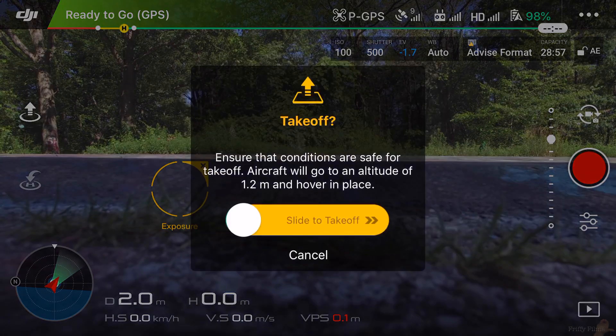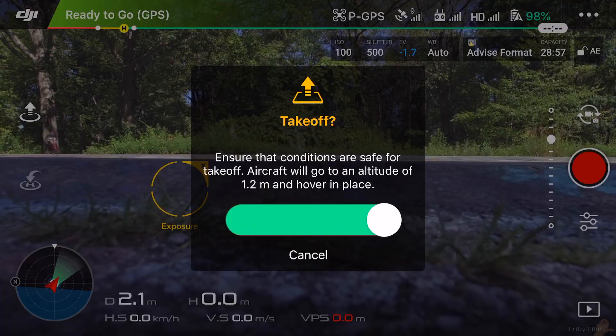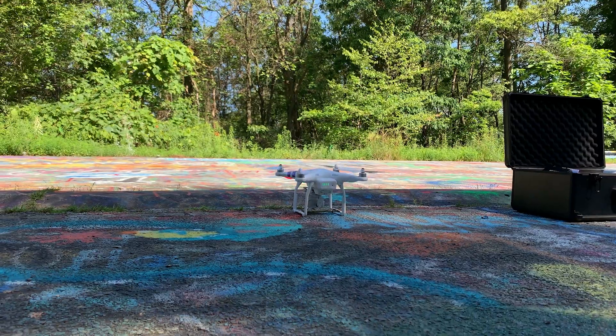And finally, let's take this sucker off. Within the DJI Go application, on the left side of your screen there is a take-off button. Click the take-off button and simply slide your finger to the right and your drone will take off and hover about five feet off the ground where it took off.